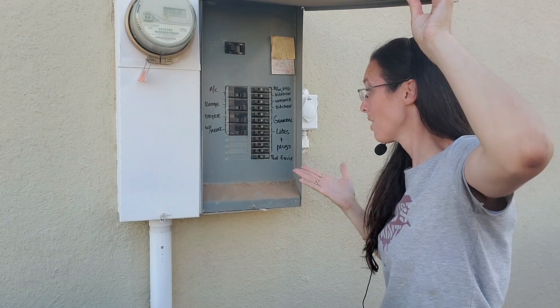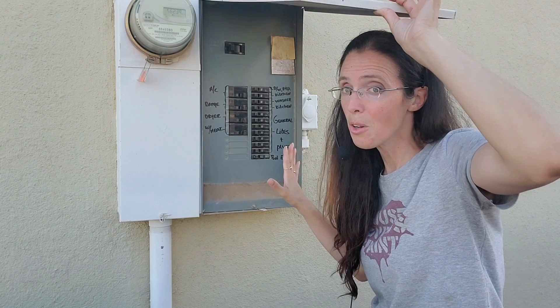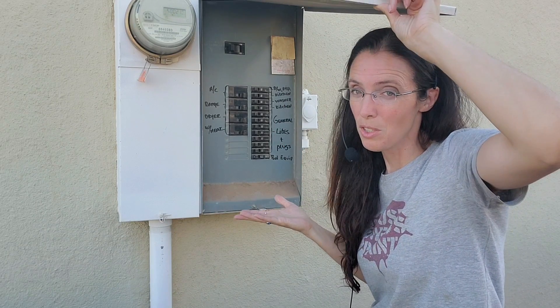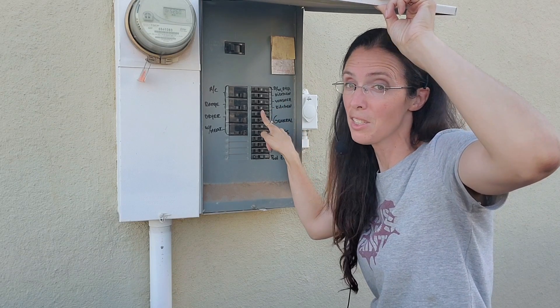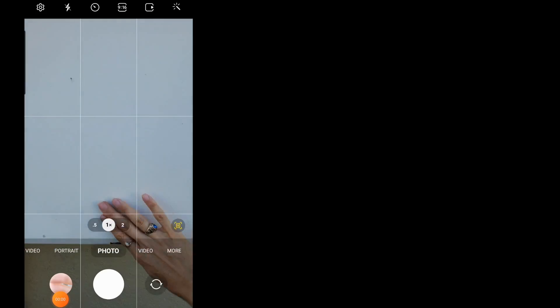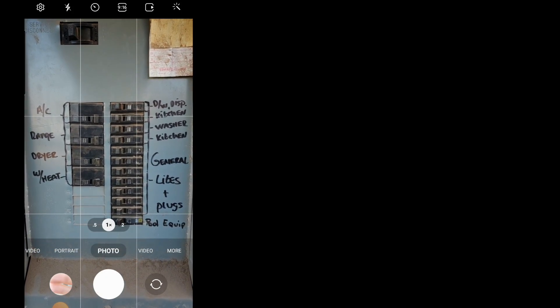But some of these other ones are not so obvious. General lights and plugs — like, what is that? Also note at this point, you have no idea how many outlets are on each circuit. Even worse, you can't assume that these labels match what's actually going on inside the house. These are all reasons why we're mapping this out for ourselves right now, and also taking a picture of where we're starting label-wise if you intend to update anything on here.